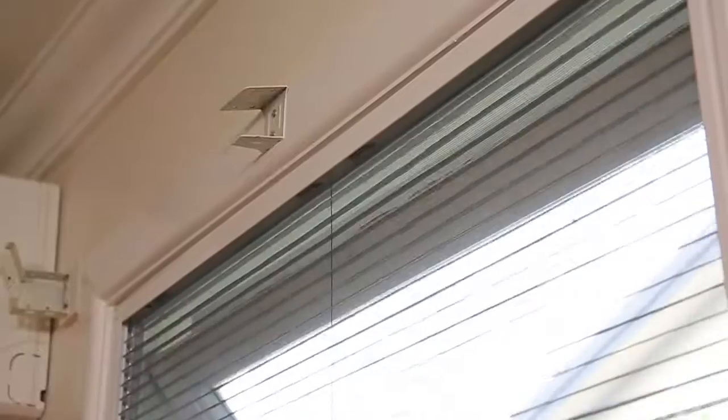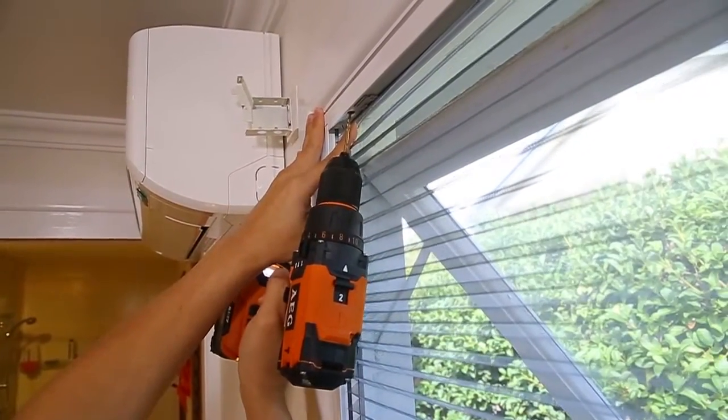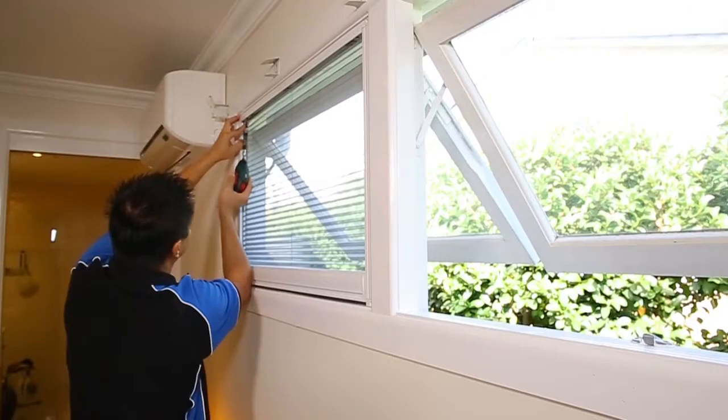Now slide the screen closed to gain access to the top of the frame. Pre-drill holes in the top of the three-sided frame and firmly screw down.